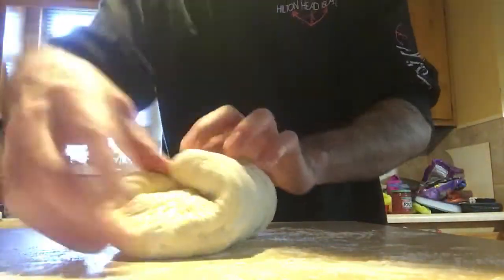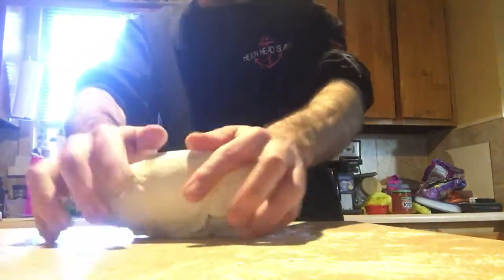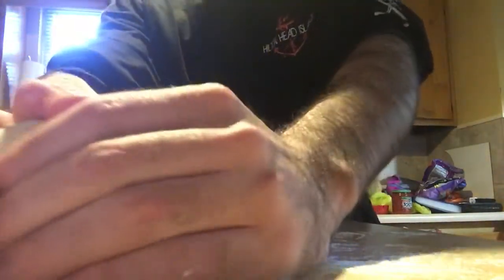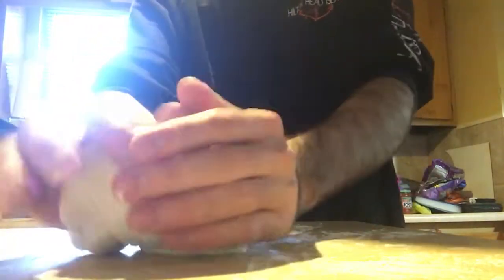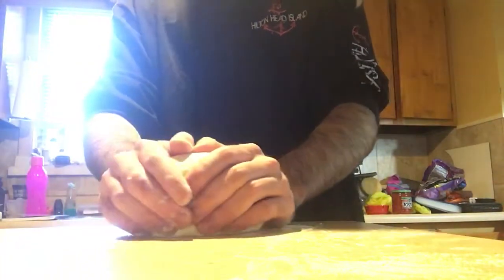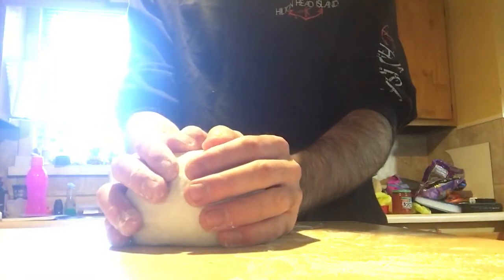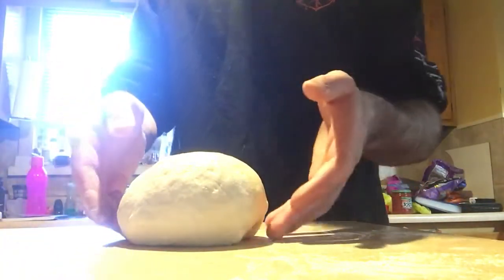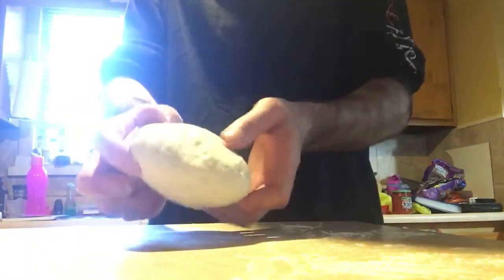Here's our dough — just going to fold them together. Technically what we're calling this is a boule, which is just 'ball' in French. What I'm doing is holding it and ever so slightly pulling it. This tightens up the top, and I'm trying to do this gently because I want the air I incorporated while it was fermenting to still be in there.